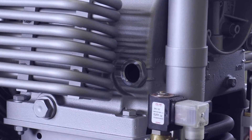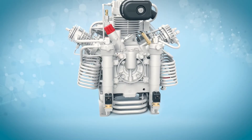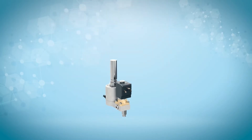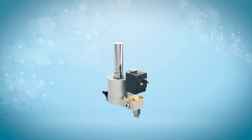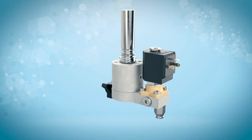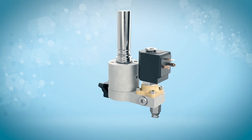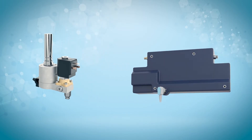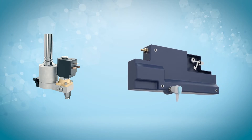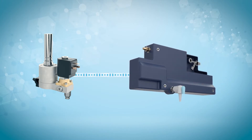Standard supply on the Verticon will be an automatic condensate drain system to automatically and sequentially drain the interstage and final moisture separators at a predetermined interval. This is field adjustable to match your specific atmospheric conditions. The ACD automatic condensate drain also includes a muffler separator with a condensate reservoir to hold the accumulated condensate. Integral to the reservoir will be a float switch, which will alert the operator that it is time to drain the reservoir through the conveniently located spigot.